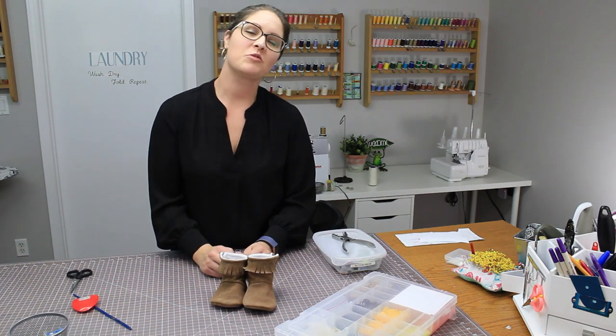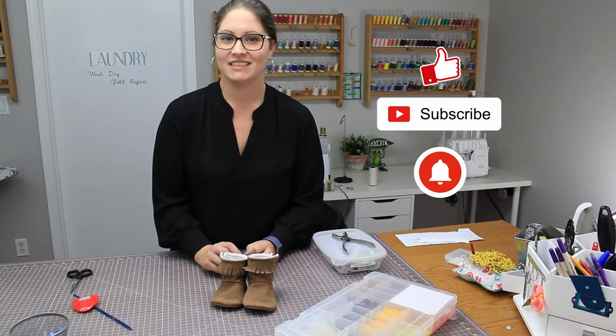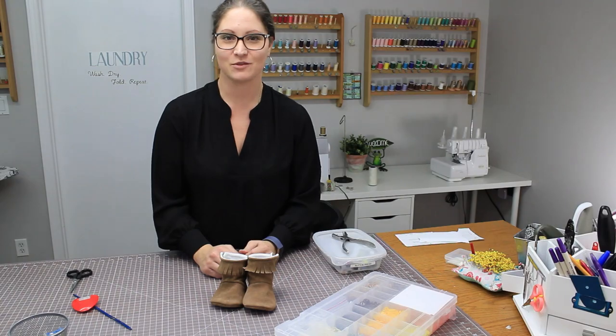I hope you enjoyed sewing with me today. Please like this video, subscribe to my channel, and press the bell button to get notifications for the next video. Thanks for watching.